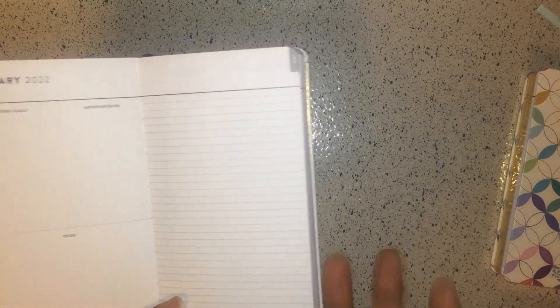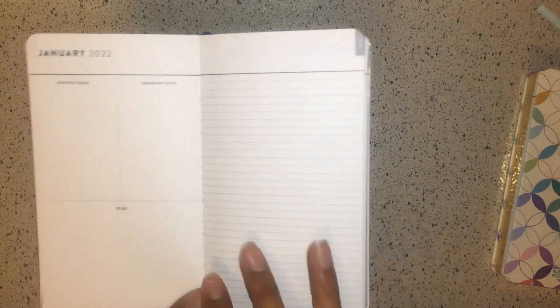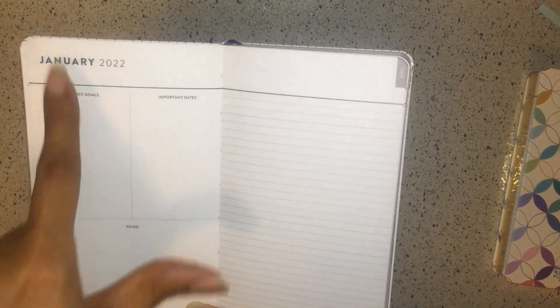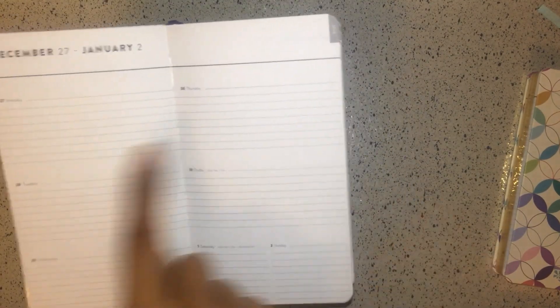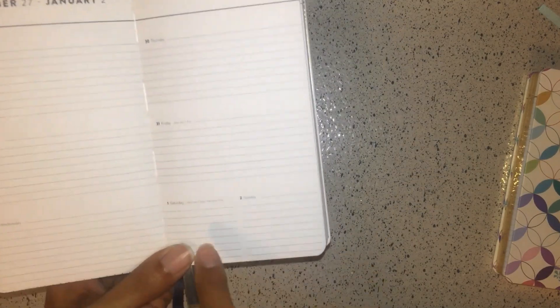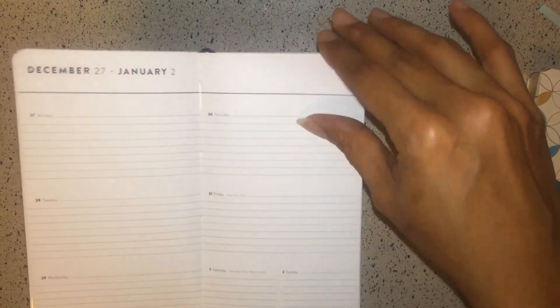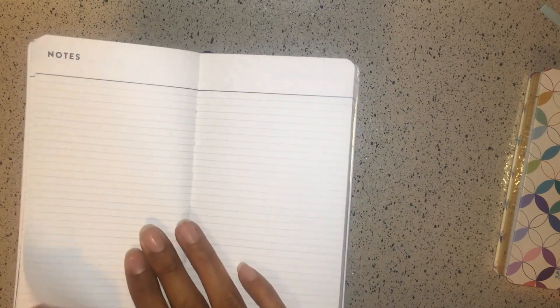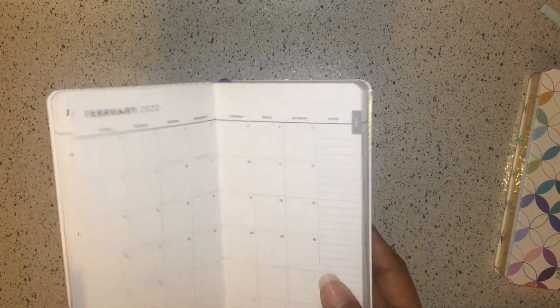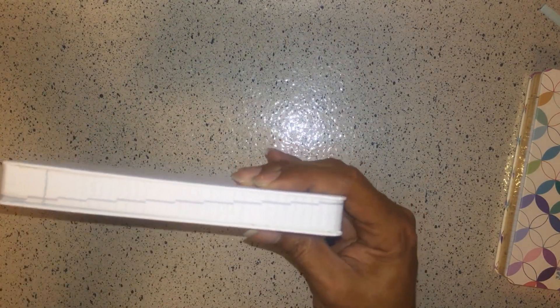You can keep the Focus Pocket Planner in a minimal design or add stickers and colors — it's your blank canvas. On the dashboard page you have monthly goals, important dates, a to-do section, and a line section. The weeks are horizontal, with days going across; Saturday and Sunday are at the bottom and smaller than the other days. At the end of each month there's a two-page blank note section, then the next month begins.